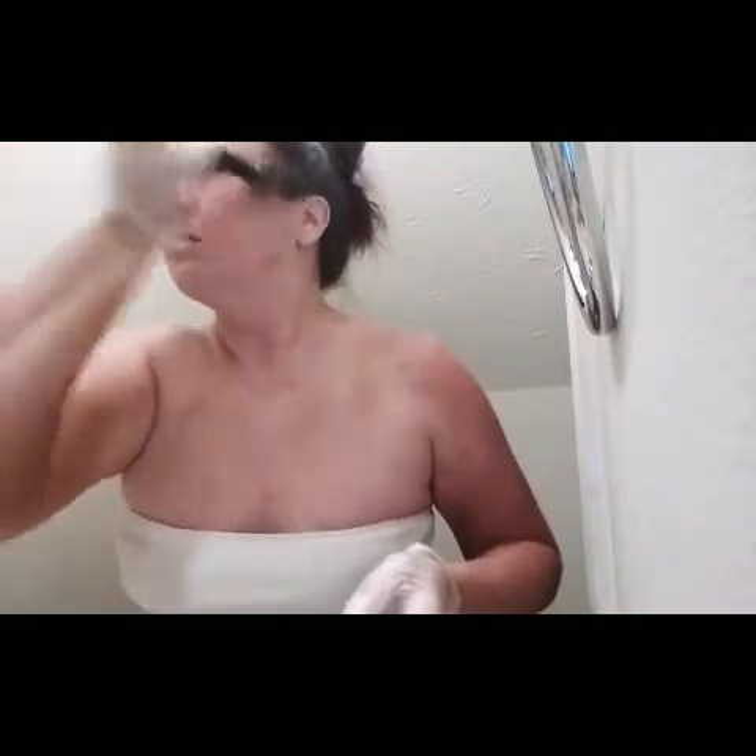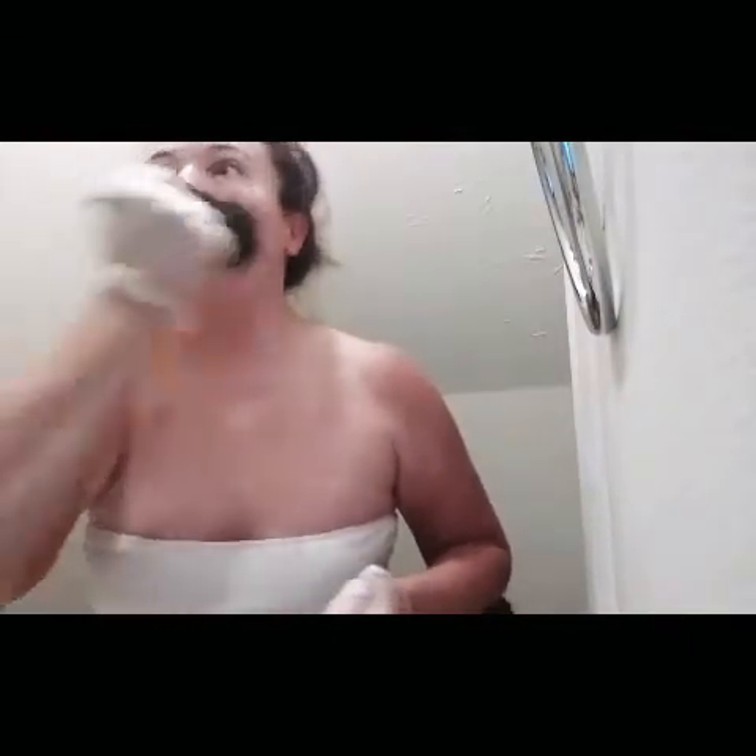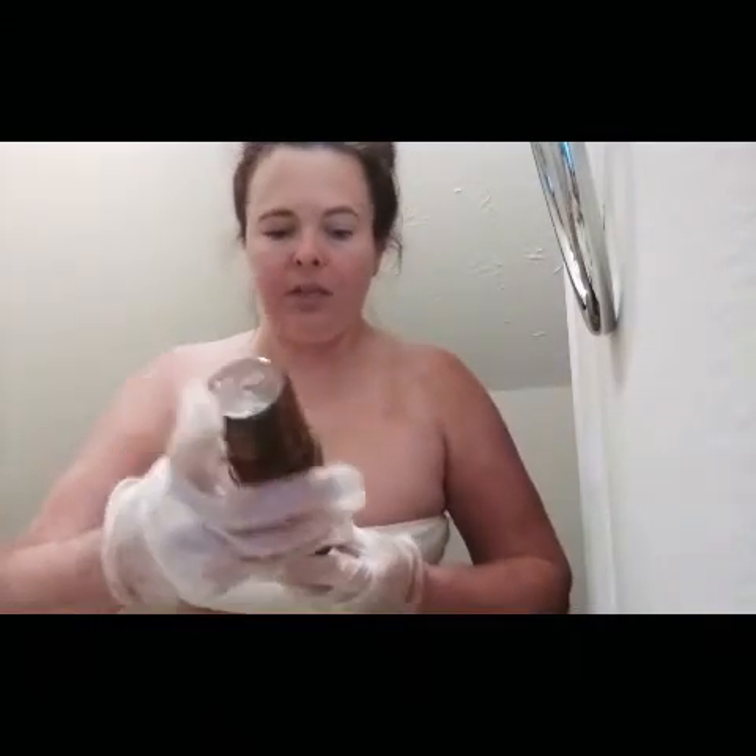It's just an easier method to self tan your face — or at least I think it is. You can get your ears and go down to your neck, even get the back of your neck and the top of your shoulders. This product, the mousse, actually dries faster than the other ones. This is the Jergens Deep Bronze Sunless Tanning Mousse. I'll get the top of my hands after a while, but first I want to go in with this because I think it's so pretty.